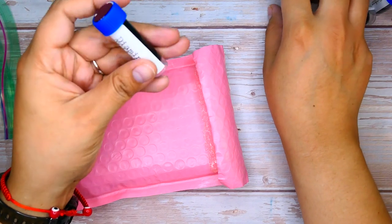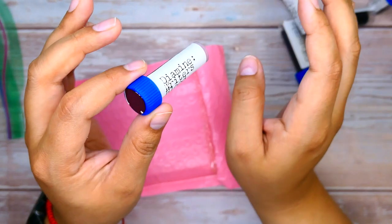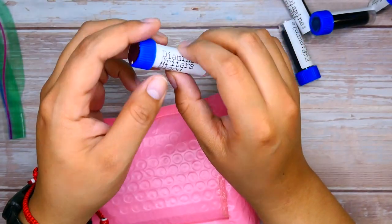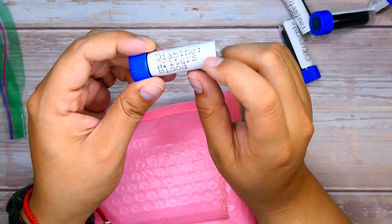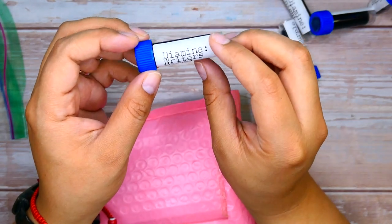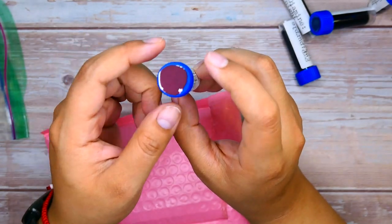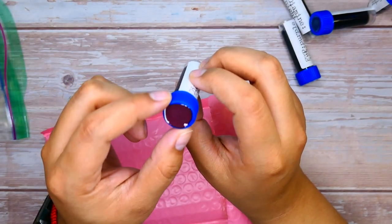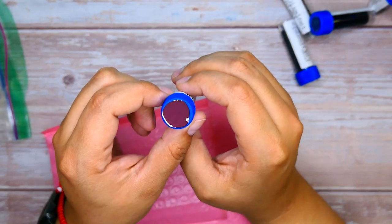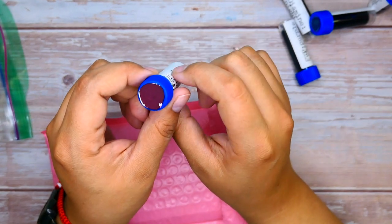The next ink I chose was Diamine Writer's Blood — this is like a staple in the community. I feel like a lot of people have this one; I just for some reason have not purchased it. I think there's Writer's Blood and then there's Ox Blood that are like very popular Diamine inks. This is supposed to be blood-clot colored — it's a very muted dark red. This is gonna be interesting; I can't wait to write with this one.